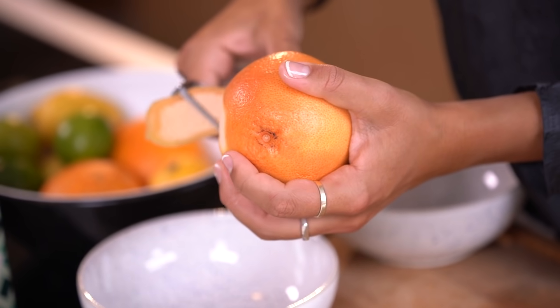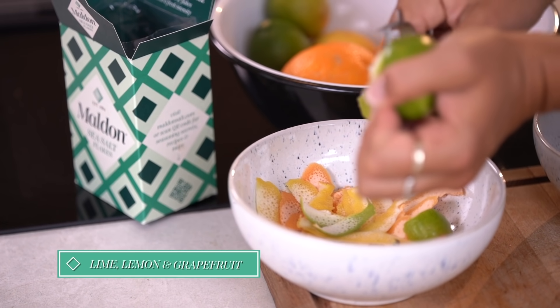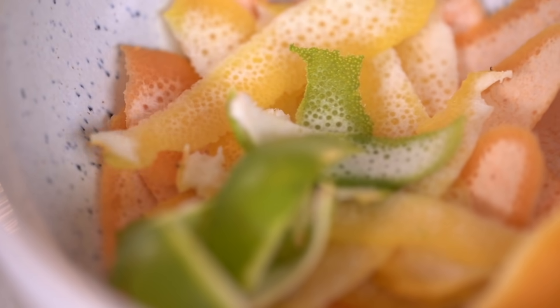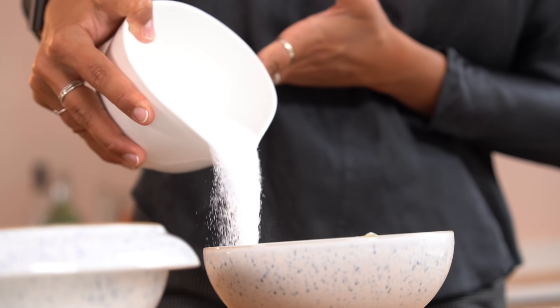For our citrus syrup, take a potato peeler and peel the skin off of the fruit into a bowl. The skin of citrus holds so many incredible oils which have a really different character to the juice itself. For our mango syrup, once you've eaten the juicy fruit, pop your skins into another bowl.